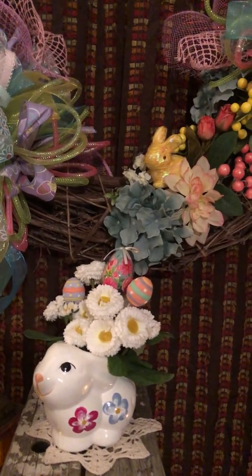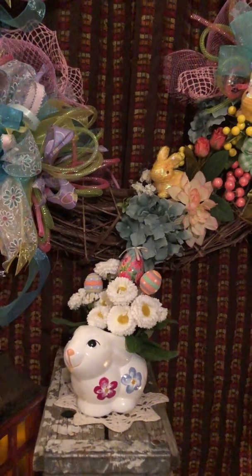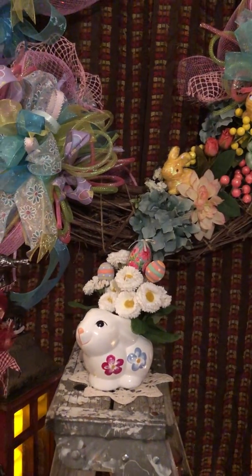Thank you, Kim Webster, for the flowers and the eggs and the Easter Bunny and all the other eggs that you got me. I really appreciate it. It's awesome.